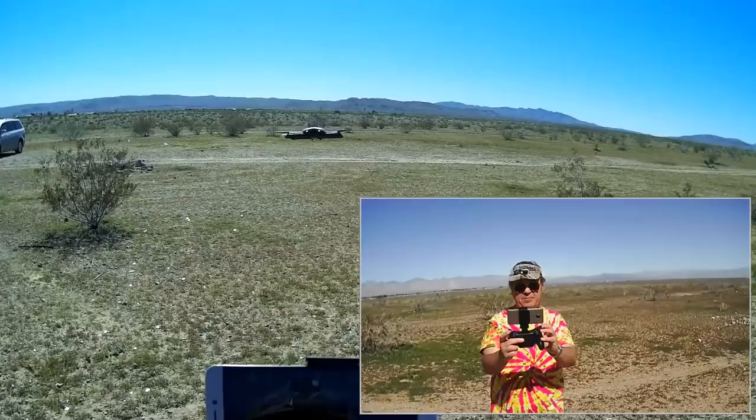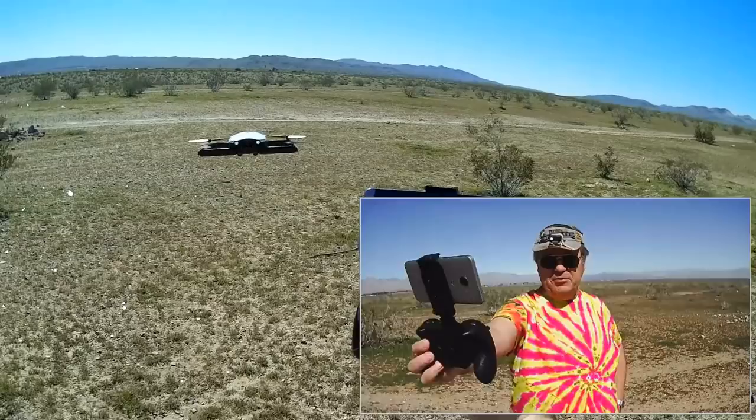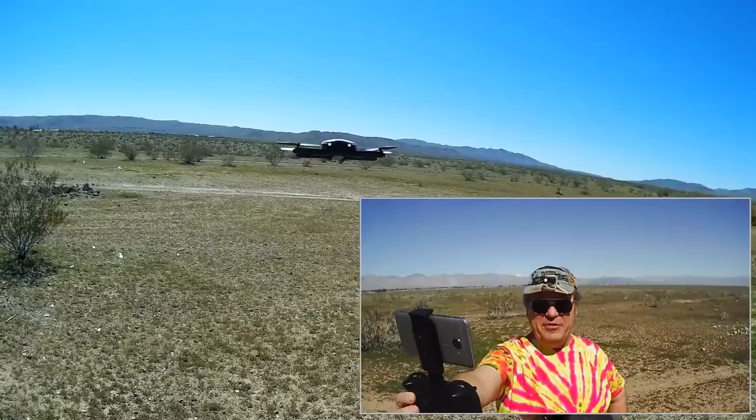I'm just going to hold my camera here and show you — I'm not doing anything. I've got a nice little breeze here coming from that direction, about 3 to 5 miles per hour, and it's just holding its position really well.